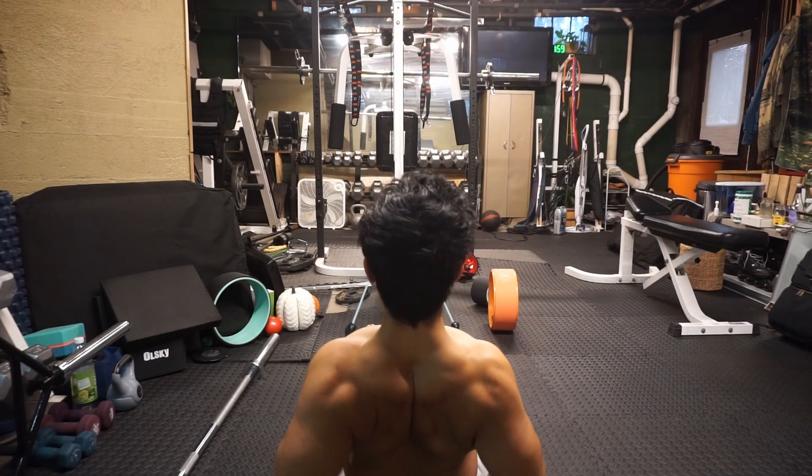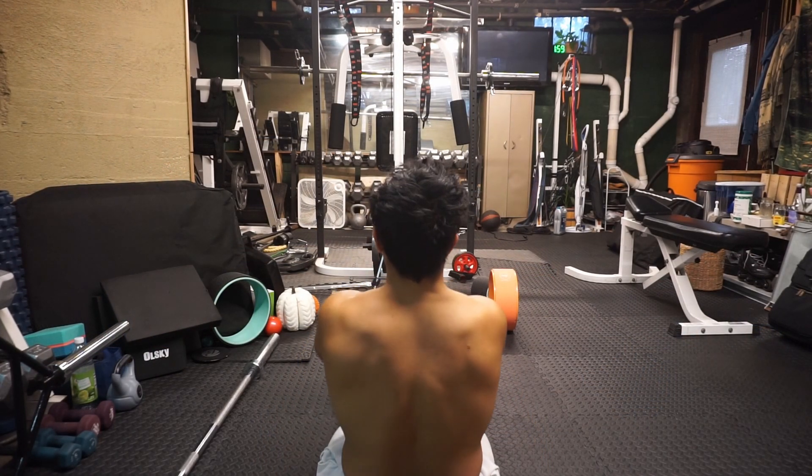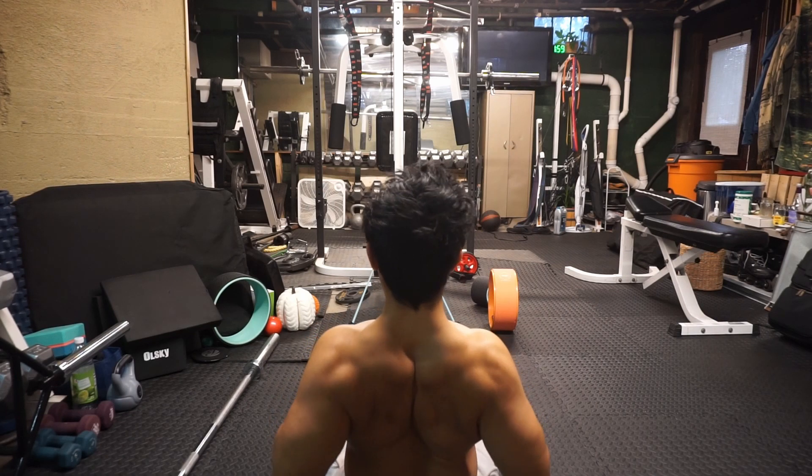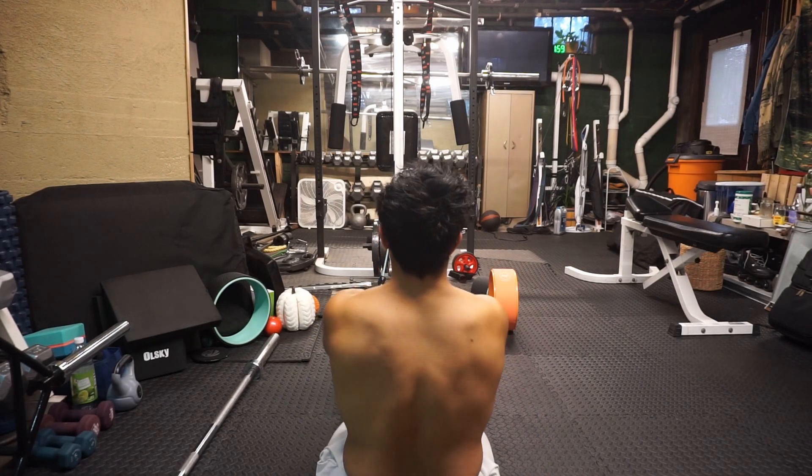Either a single hammer grip handle extension or two single handle extensions are acceptable for this exercise. You will be reaching forward with a rounded spine, protracted scapula, and your hands reaching down as far as possible towards the cable origin.